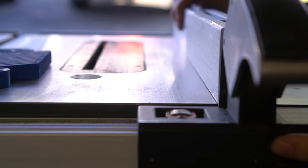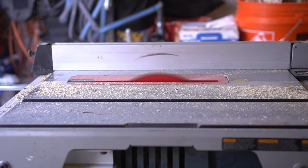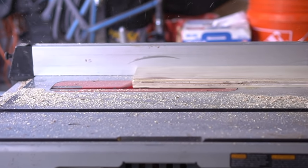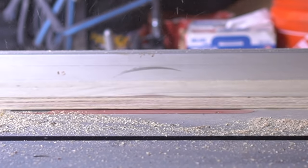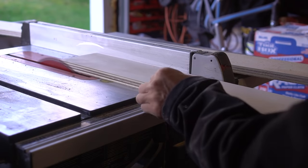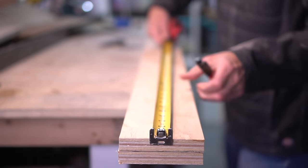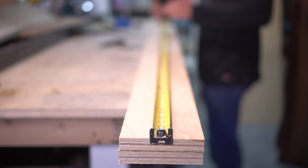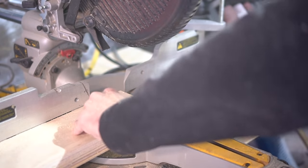Our first step is our material check, and for this project we're just gonna be using a basic three-quarter inch plywood. I rip it down to a four inch width, and because the span behind the couch is so long, I have to cut two pieces in order to accommodate the entire stretch. The length of the couch on the backside is approximately 12 and a half feet long, and therefore I cut each board at six feet, three inches.